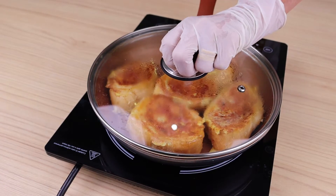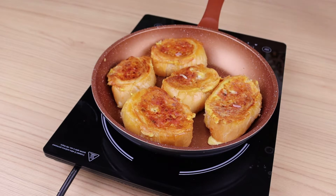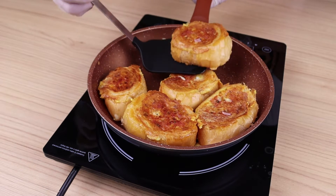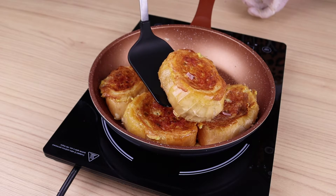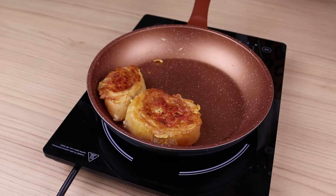If you have watched this video so far, it's a sign that you are enjoying our recipe, so please leave a like and write 'I love easy recipes.' I'll cover it up and let it cook, then flip it over to cook the other side. Be sure to make this recipe at home and come back to let me know how it turned out — we would love to know.